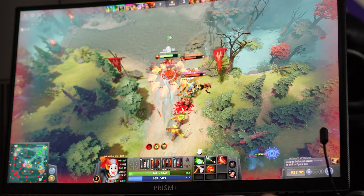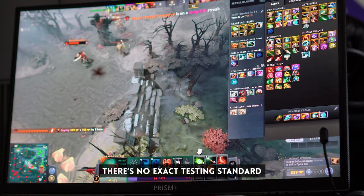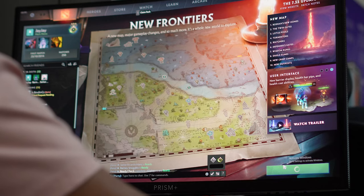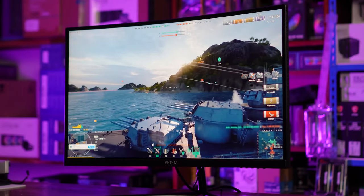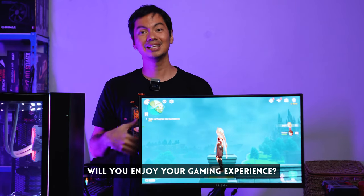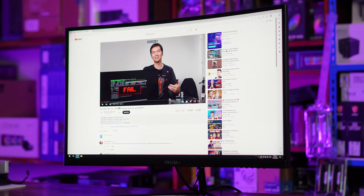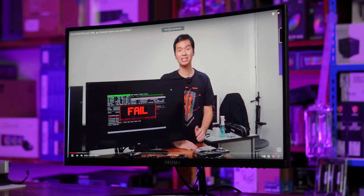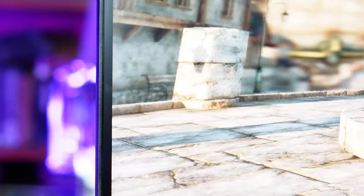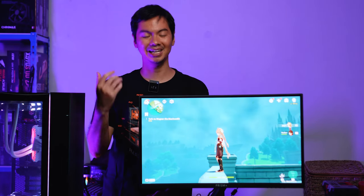It comes with a 1ms response time, indicating how fast colors can change. While there's no exact testing standard, from personal experience there was no visible color lag between scene changes in games or videos. It also has adaptive sync, which means your graphics card outputs properly without any screen tearing or jaggedness — and we never saw any screen tearing when playing on this monitor. It's an immersive experience, which is exactly what you want from a gaming monitor.